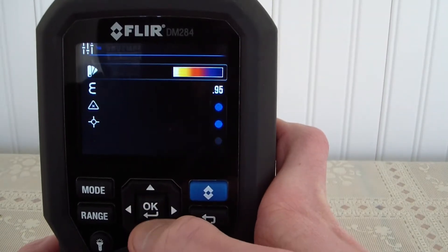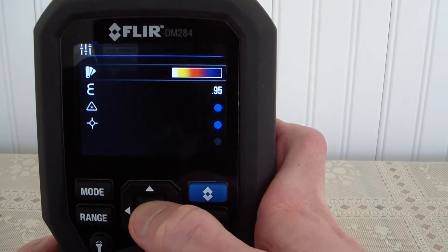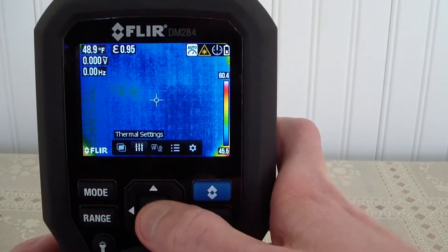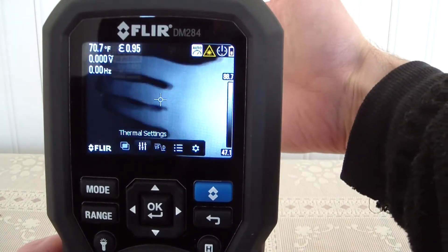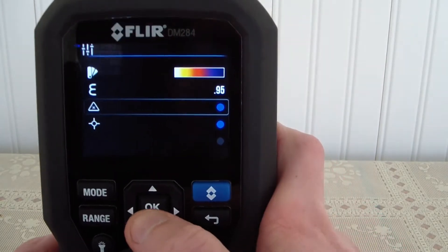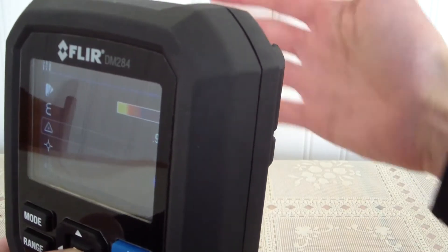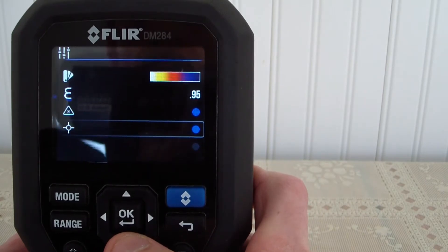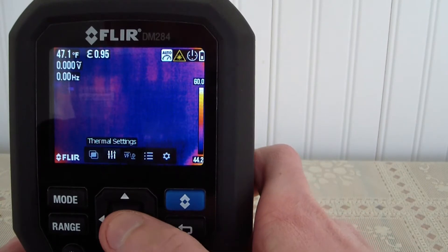We can go to thermal settings here and we have a choice between three different color palettes — there's the blue hot and the white hot. We do have the ability to turn the laser on and off. Currently it is on, and as soon as I hit this it turns it off — I usually turn it off. We can also have little crosshairs on or off — now they are off.